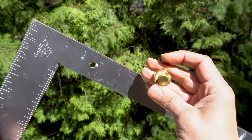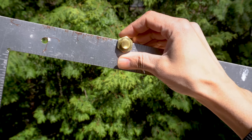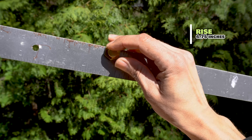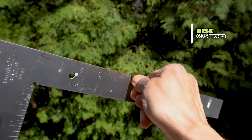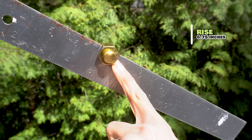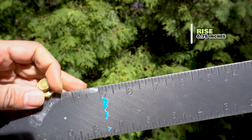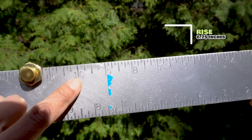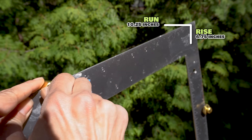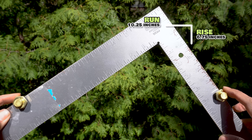I have my framing square and my stair gauge, and I'm looking to set this on my rise — I'm going to set it at six and three quarters. This framing square has been around a long time, it's rusted up a bit, but it works. So I've got it at six and three quarters — yours will probably be at seven. That is my rise on the tongue, the thin part. Now I'm going to do the run: minimum run is 10 inches, so I'm going to have ours at just 10 and a quarter. So that there is our framing square with our stair gauges, and now we can take it to our two by 12 and test it out.